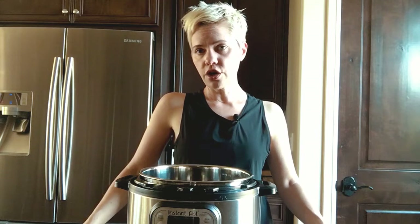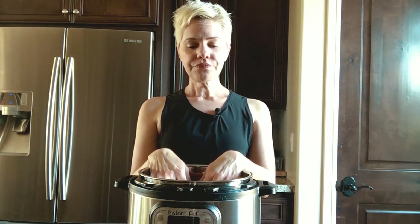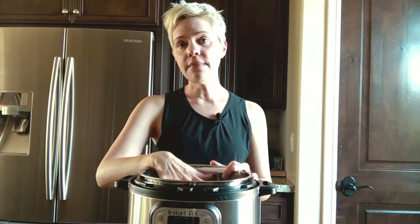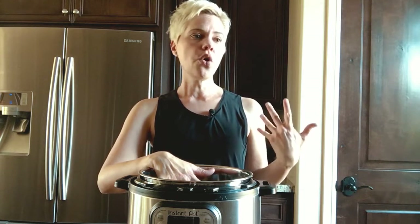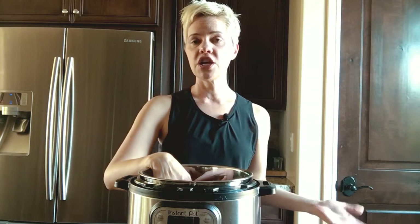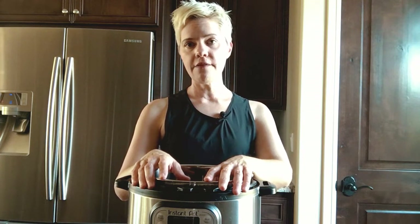Let's talk about cooking with the Instapot. Because it is a pressure cooker, you do need to have liquid — at least one cup of liquid — anytime you're cooking something. The pressure cooker heats the liquid, which creates steam, and it's the steam that cooks the food really fast. Whereas it used to take six to eight hours in a crock pot or slow cooker to cook a chili, for instance, you can make the same thing in the Instapot in about 45 minutes at the most.